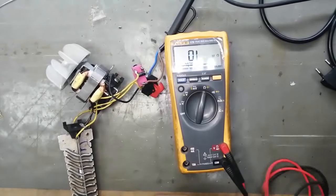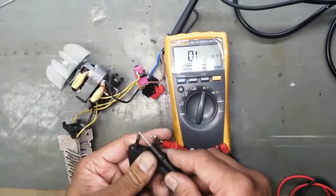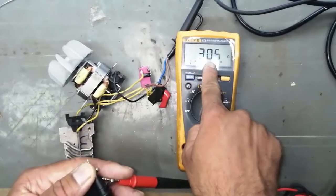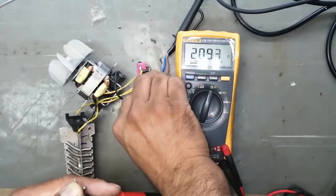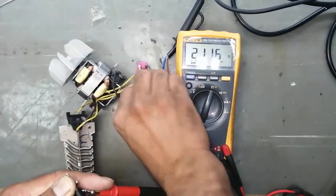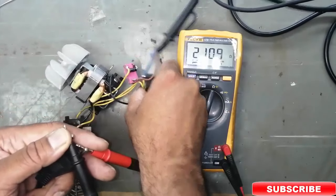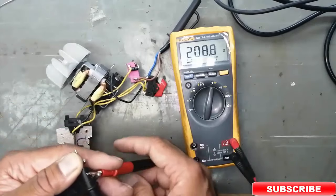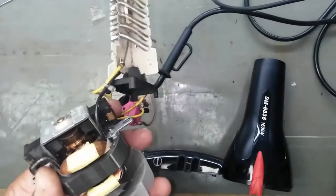Now connect it and set the multimeter to OHM. Now we will test it. You remember when I connected in the start there was no OHM value — there was no indication. Now the circuit is complete. We can see when I change to different positions of the switch, it gives us a reading.